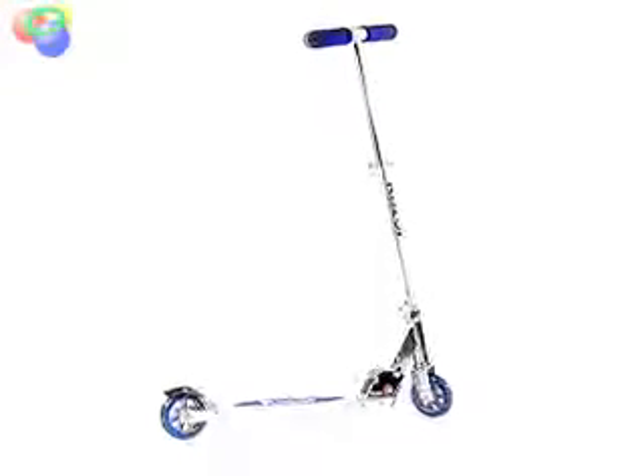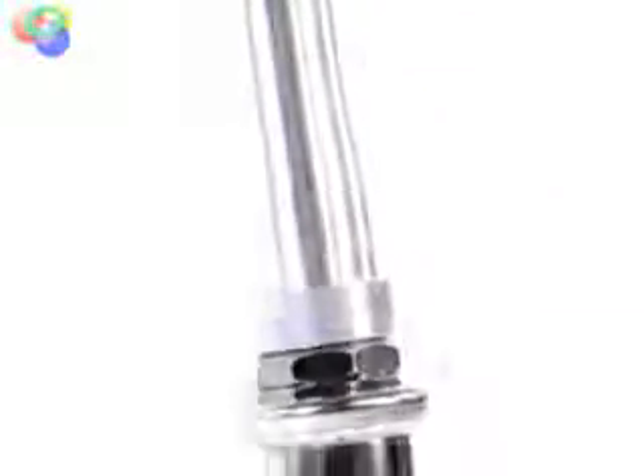Lightweight and available in a variety of colors, the popular Razor A kick scooter is a fun and fast ride. The scooter is built from aircraft grade aluminum and it features urethane wheels and a rear fender brake for a smoother, safer ride.